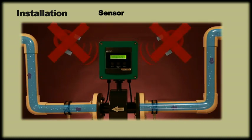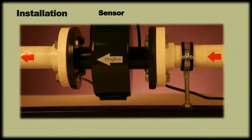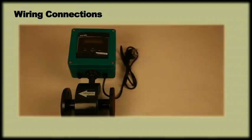Also ensure that it is not exposed to any magnetic field. The meter assembly is very heavy and needs to be properly supported in the piping. The support should be provided on the sensor pipe and not on the jacket. The meter is supplied with a 2m long power cable which should be connected to a 230V AC 50Hz power supply.